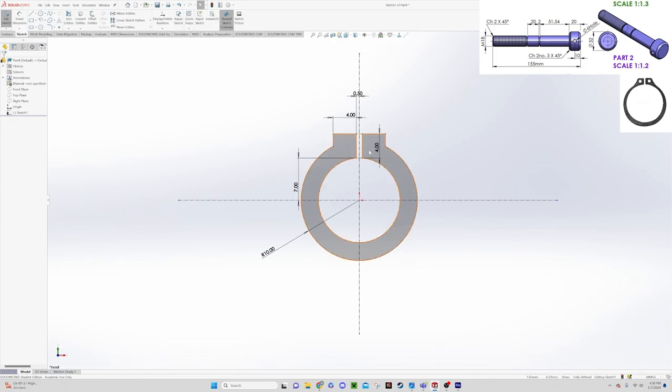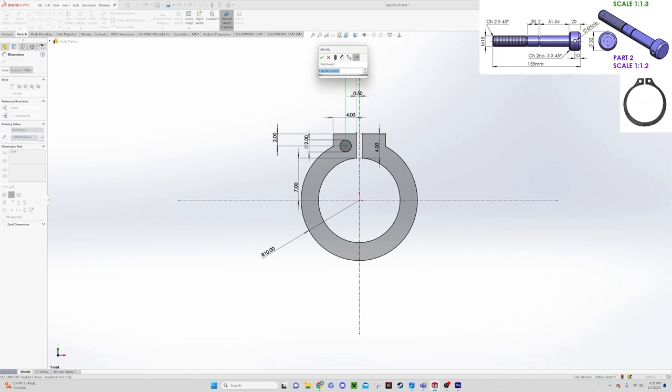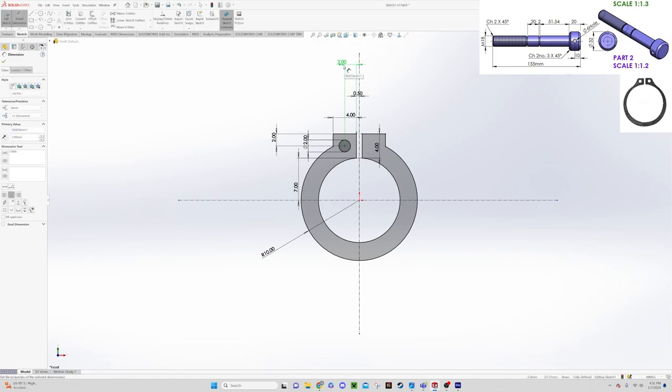Now we want to put in the circles for the holes where the tool that takes this retention ring on or off would go. We'll pick our center point circle tool and draw in the circle. Using smart dimensions, we'll make this a 2mm hole, set 2mm from this surface to this surface, and 2mm from this point to this surface — that way it's centered inside that piece.